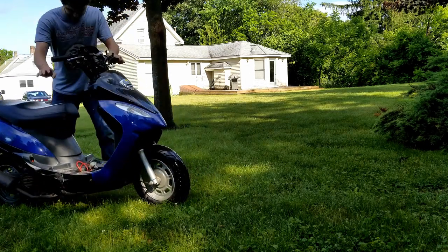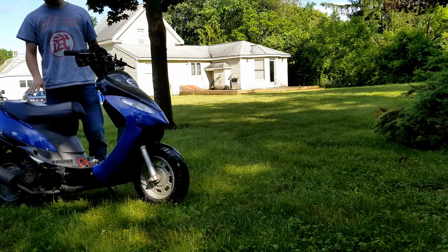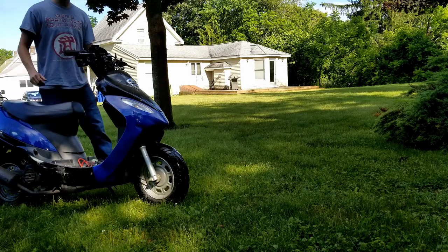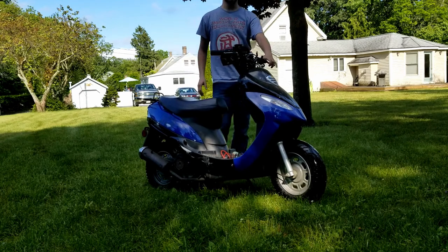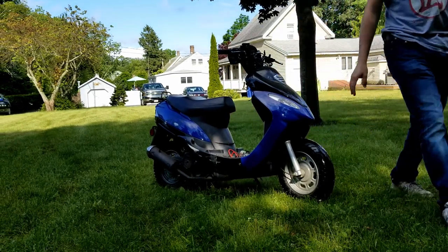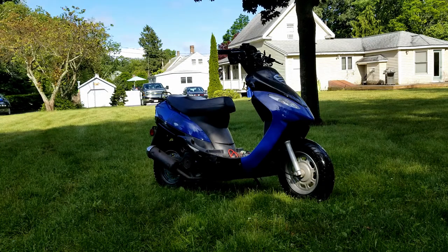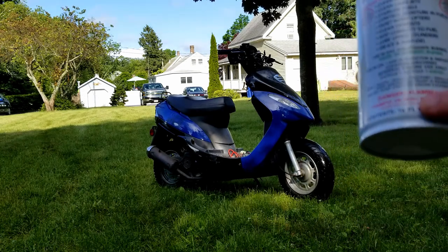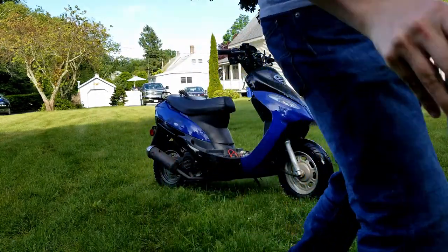I don't know why it died right there. There are probably idle adjustments that need to be made, but that was definitely better. I'm going to put some seafoam in it. It's not dying out like it was, but my idle might be a little low. The instructions say one ounce per gallon — this takes a gallon and this bottle is 16 ounces, so I'm putting a sixteenth of it in. We'll see if she vapes.